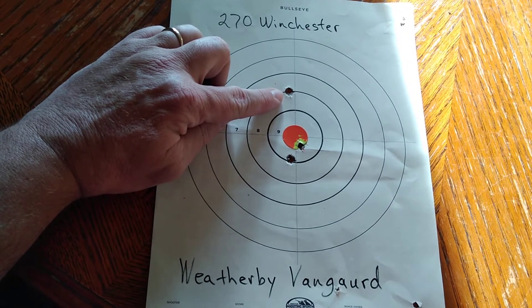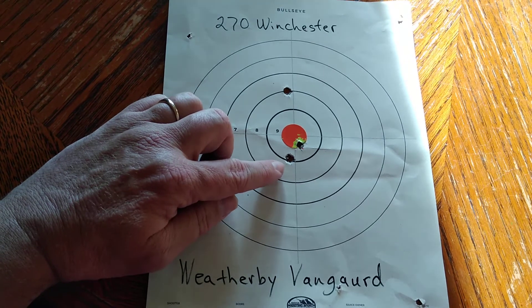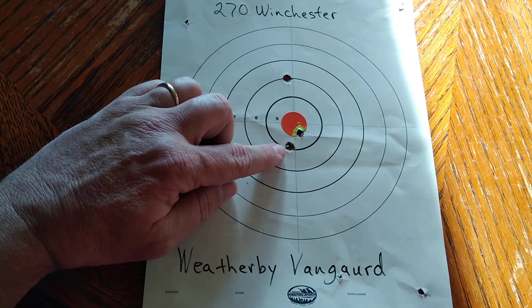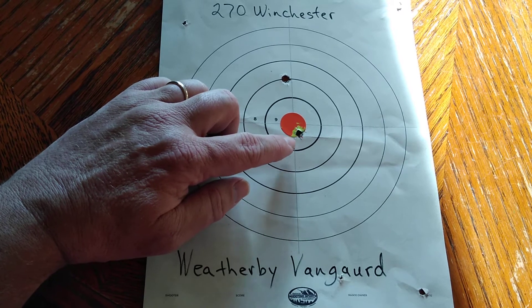I was trying to settle in a little bit and I'm not feeling too well today. I believe the second shot was here — I'm pretty sure that was the second shot and I felt real comfortable with this one. And then again up here with the third shot. So the rifle is sighted in.